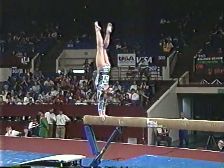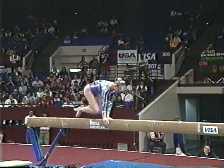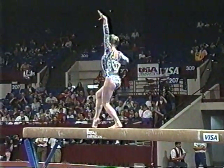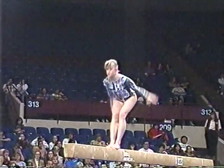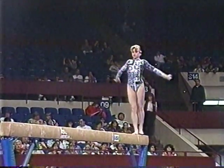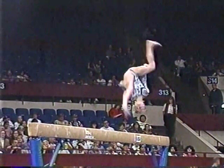Lots happening in this routine. She is great here. A lot of people thought she could even win this event in Atlanta. One of her more difficult combinations coming up right here — it includes a full twist. Solid. This is one exercise where you will see a great deal of variety of skills.